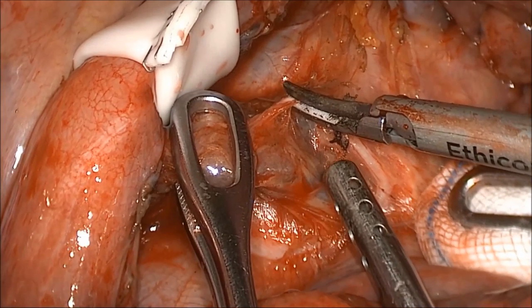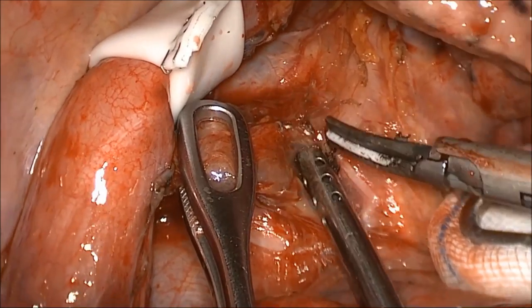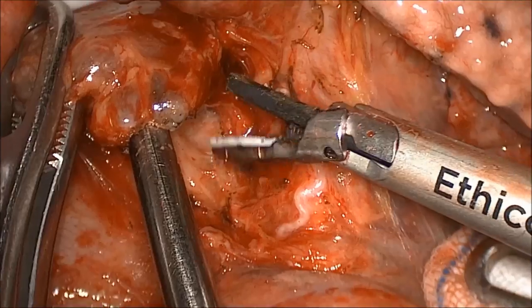A lymph node dissection is completed according to the patient's pre-surgical imaging and workup. Typically, level 7 subcarinal, level 8 paraesophageal, and level 9 pulmonary ligament lymph nodes are taken.